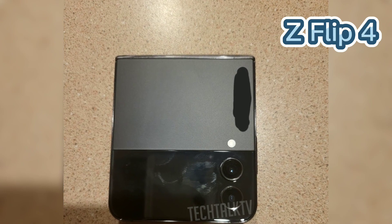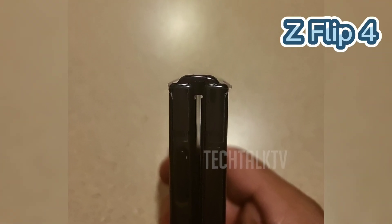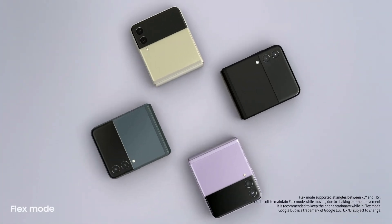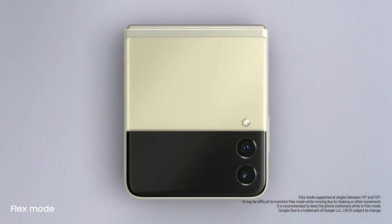The hinge is much thinner than the Z Flip 3, which adds to the aesthetic of the whole phone. When closed, there's still a gap, which isn't that important in my opinion. The fingerprint scanner will be on the side, same as the Z Flip 3. The Z Flip 4 will have a 3700 mAh battery with a wired charging speed of 25 watts, which is a very good improvement from last year.